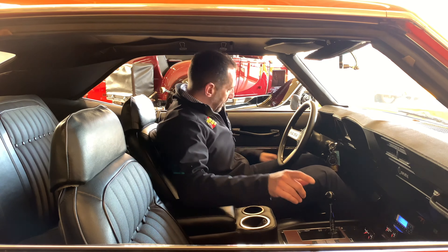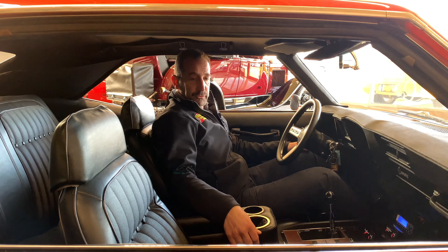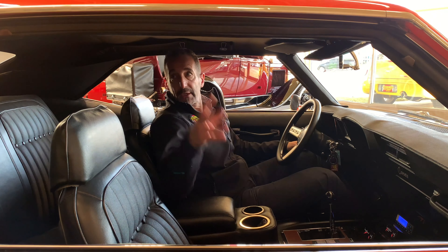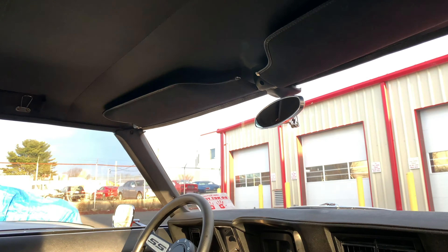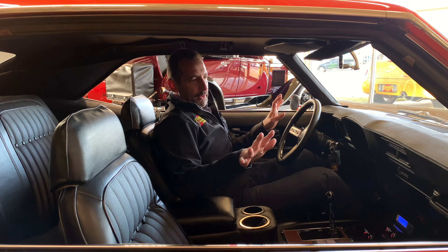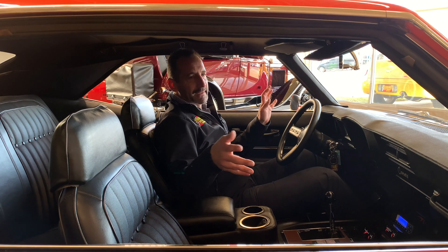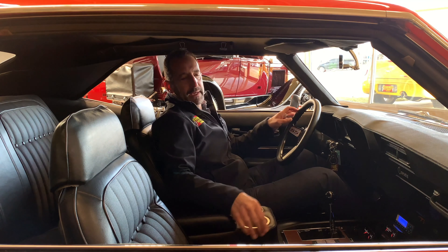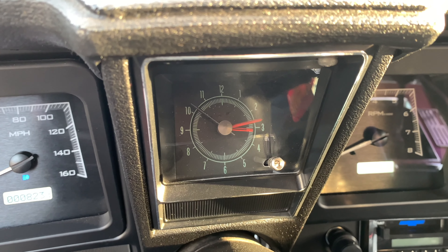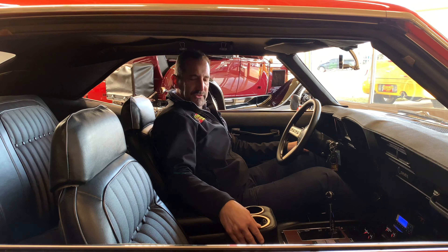Upgraded deluxe interior means the door panels are molded in — not flat panels with armrests just screwed on, but actually molded. This is upgraded fabric with an all-new headliner and package tray. The last little piece I like to point out: when people restore cars, they typically skip the clock because it doesn't really matter. But this clock happens to be working, and that's a nice little touch that makes the car just a little bit nicer.